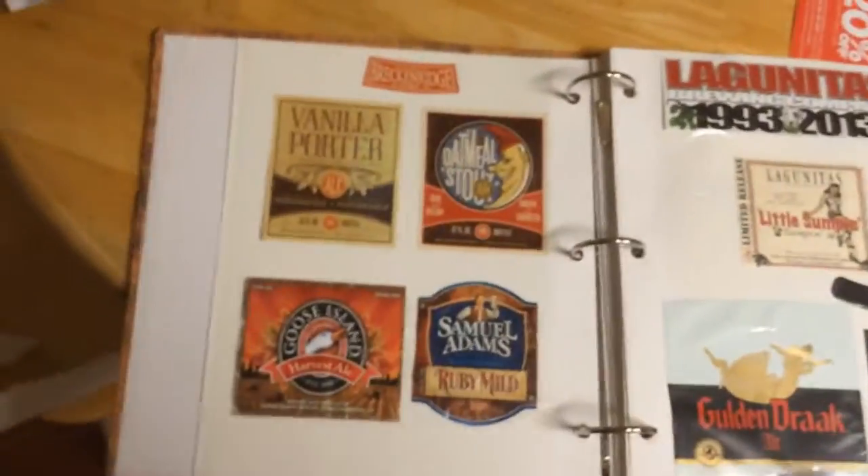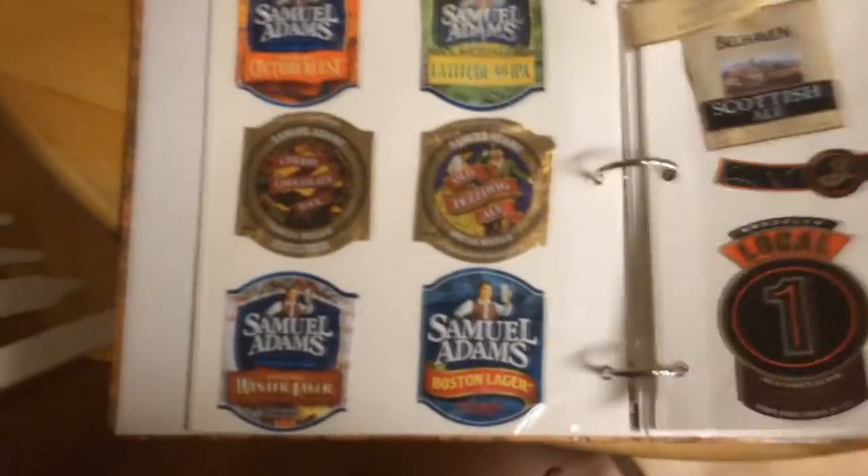We're going to be in the kitchen today — I'm going to teach you guys how to remove and save beer bottle labels. Why would you want to do this? Well, you can make something like this: a beer journal. It's basically the manliest type of arts and crafts you can do. I like to save the label of every beer I've tried. Craft beer has such unique and interesting label art and I really enjoy saving the labels.